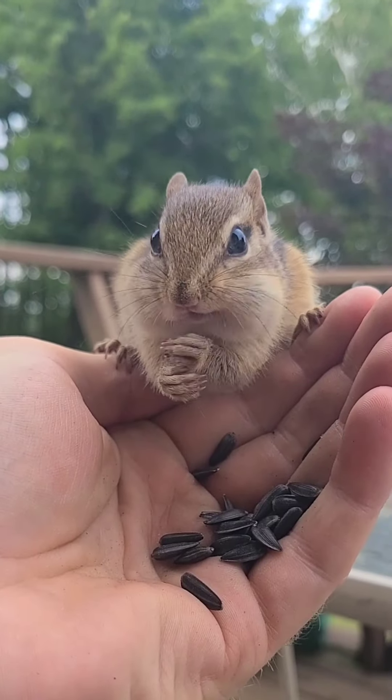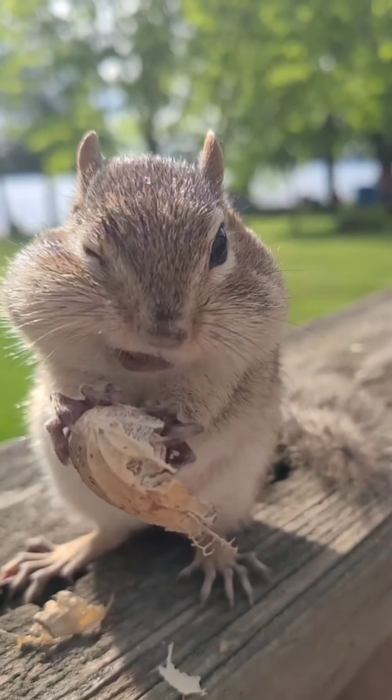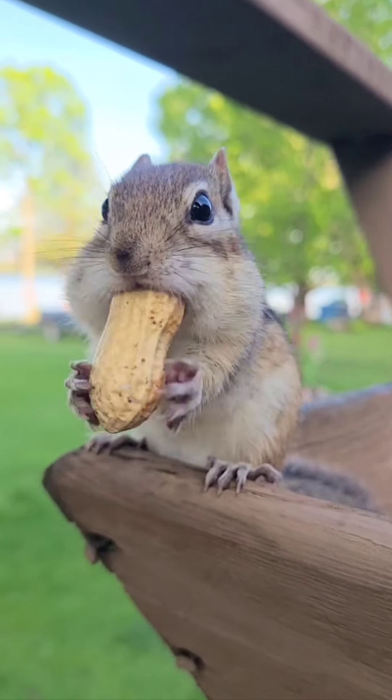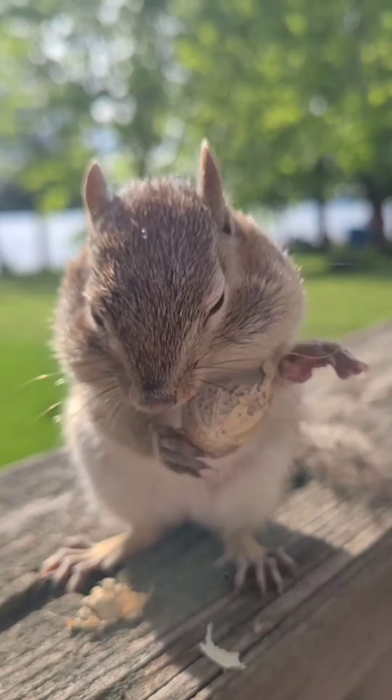First off, location is key. You'll want to start in an area where you know there are already chipmunks. It's most common that chipmunks will be in wooded areas with rock piles, log piles, and other structures that provide cover.